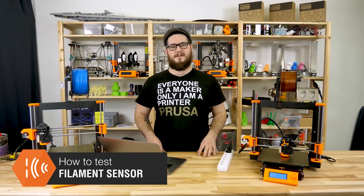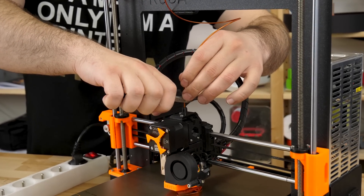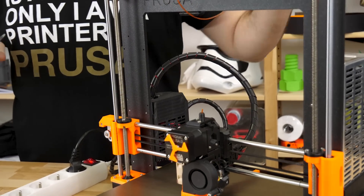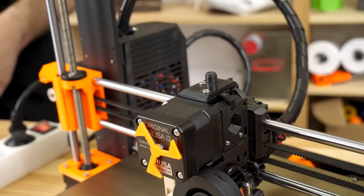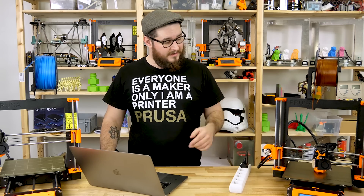First I'll show you the filament sensor. To test the filament sensor, get a pair of side cutters. Now just simply cut the filament at the extruder opening and try to have the cut as perpendicular as possible. Now we just wait until the filament sensor detects it. If you cut the filament at an angle or a steep angle it might not detect.